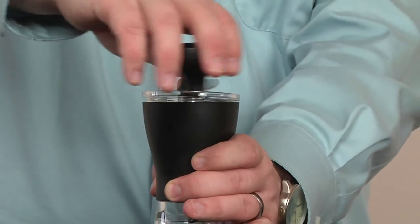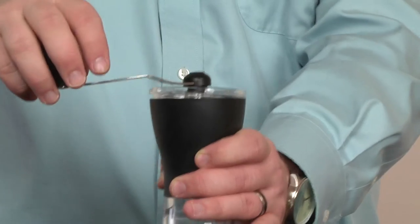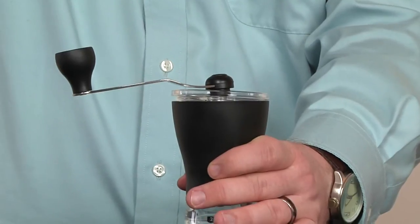Basically, pretty simple. Just turn it here, and then you can hold it comfortably and get a consistent grind.